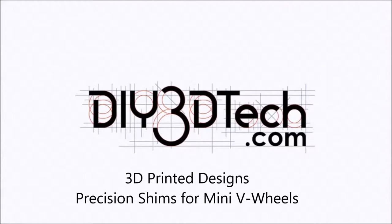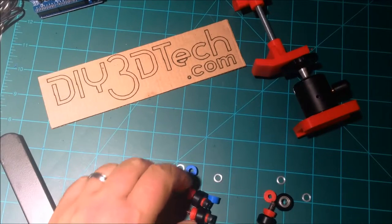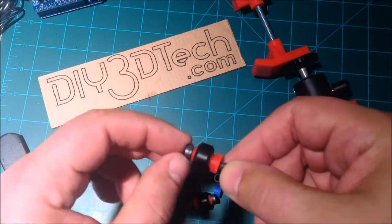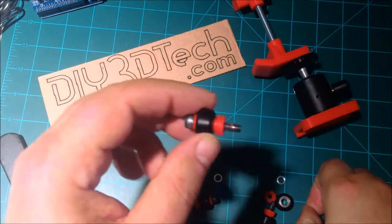Welcome to the DIY3DTech.com channel. In this episode I'm going to be sharing basically a new design I came up with for precision shims for the maker wheels.